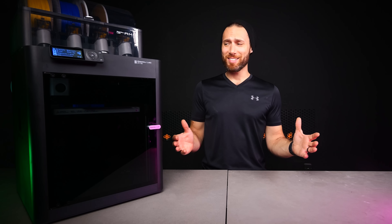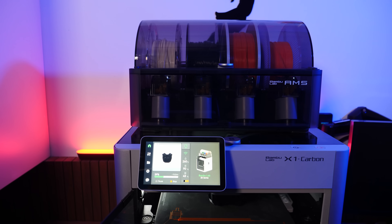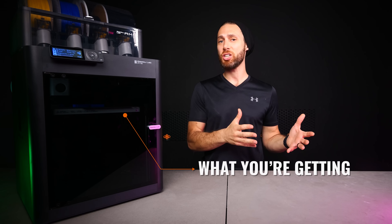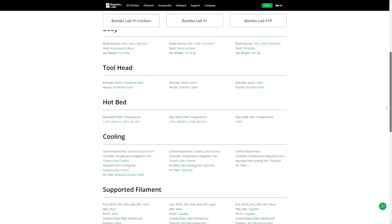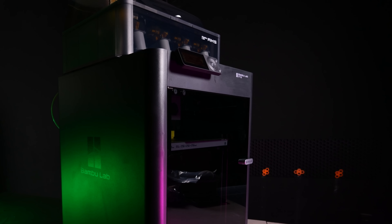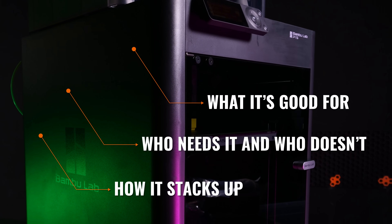So what's the difference then? I went back and forth on how to structure this video, and I decided that instead of just listing out the specs, the most informative thing I could do was to compare each of the existing models against this one — pointing out what you're getting at each decision level and what you're losing. I hope to add some context for each feature: what it's good for, who needs it and who doesn't, and whether that feature is worth the extra money.